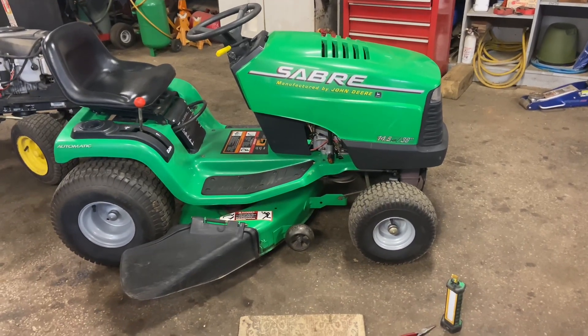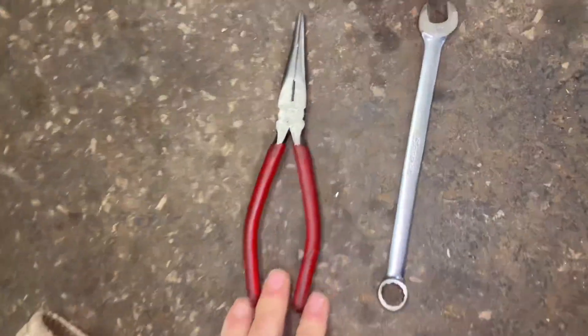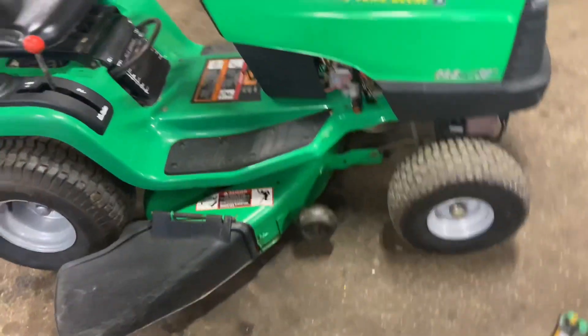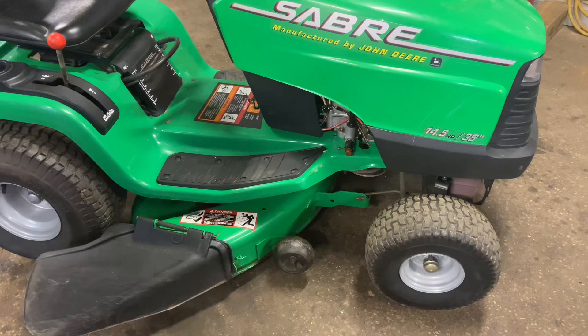You're going to need some tools to get this mower deck off. The tools I'm going to use today are just a pair of needle nose pliers, a half-inch wrench, and obviously you're going to need a light for this one. Always try to do this on asphalt or concrete so you can slide the mower deck out a little bit easier.